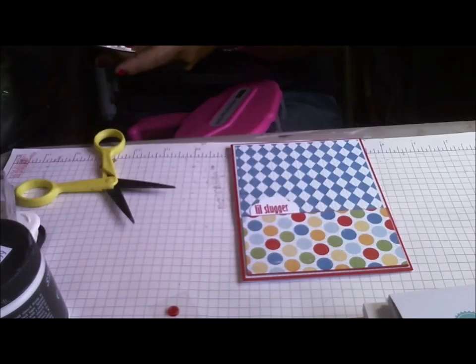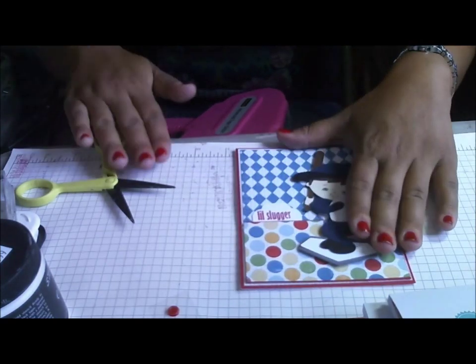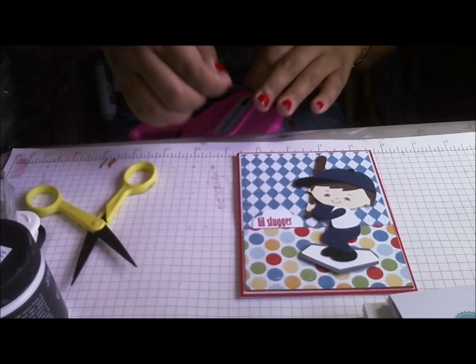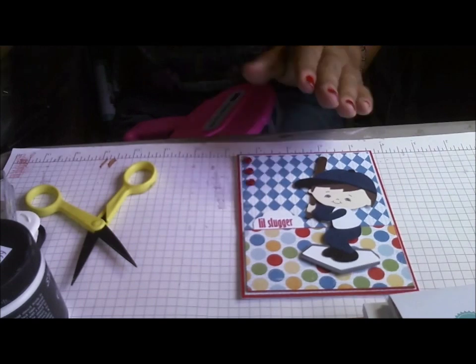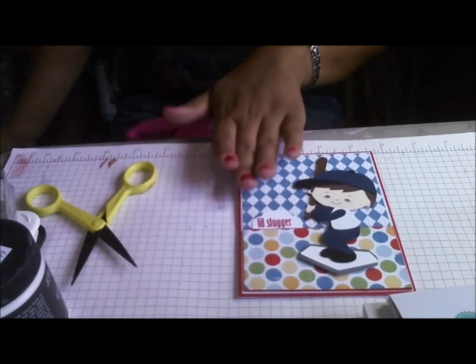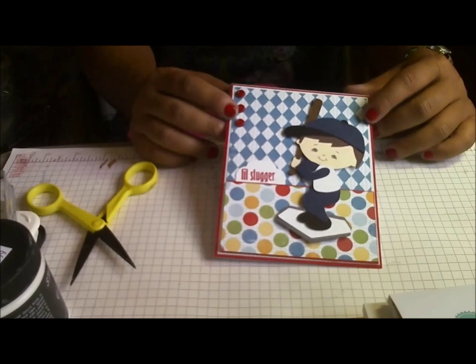He's gonna go right down there, and then I just have some buttons that go right up here. Just this little slugger — super easy. You can put whatever you want on the inside: a birthday card, encouragement card, or good job card. I'm leaving it blank since I'm not sure what I'll use it for. Very cute, very easy card for you guys today. Thank you for watching — this is Cindy with Quaint the Heart.